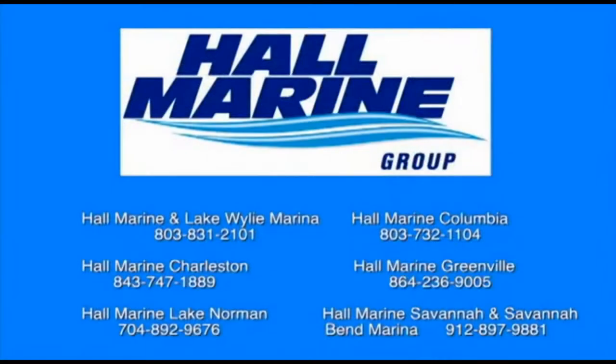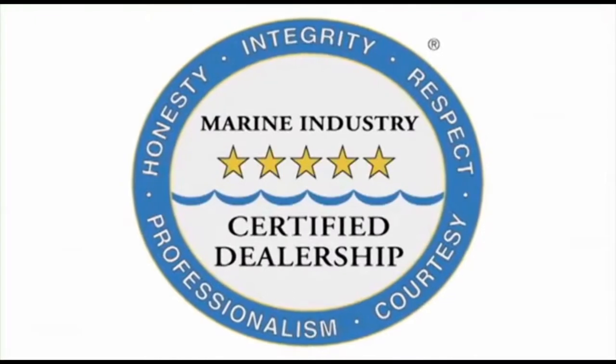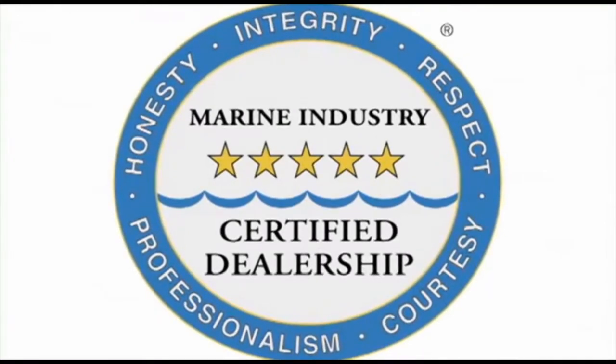All six Hall Marine locations offer a full-service boat dealership with certified Mercury and Mercruiser mechanics. We are also the only five-star certified dealership and marina in the Carolinas and Georgia, certified by the Marine Retailers Association of America and the National Marine Manufacturers Association. Why are no other dealers in the area deserving of this five-star rating?